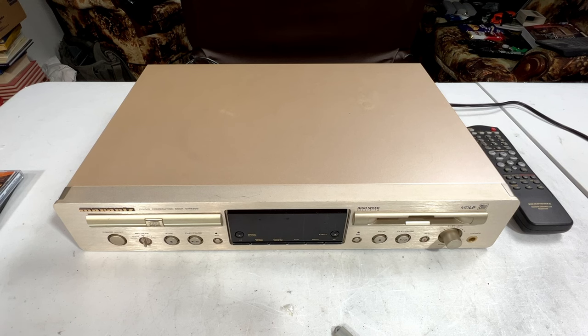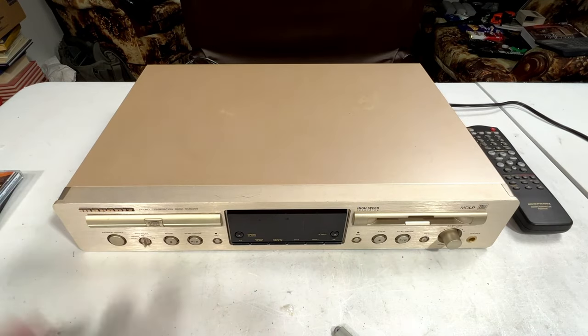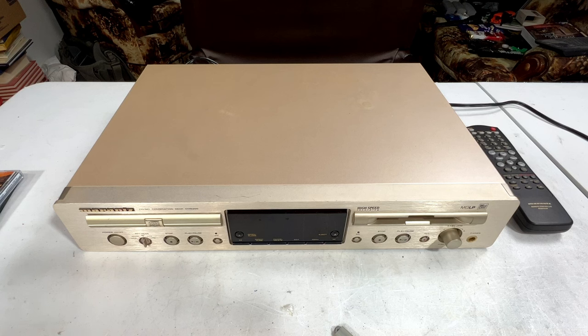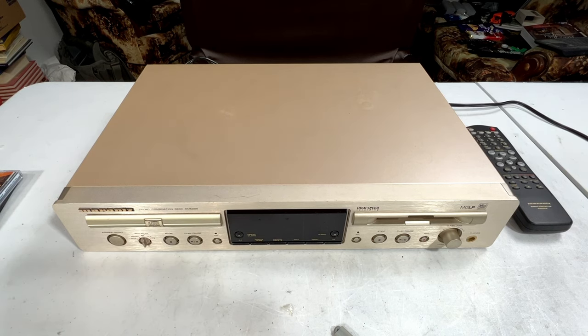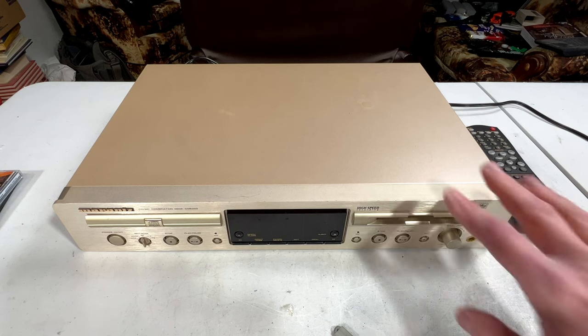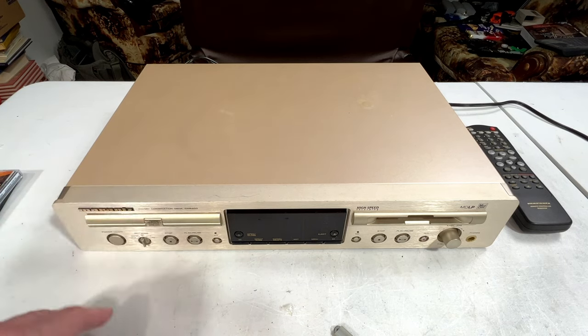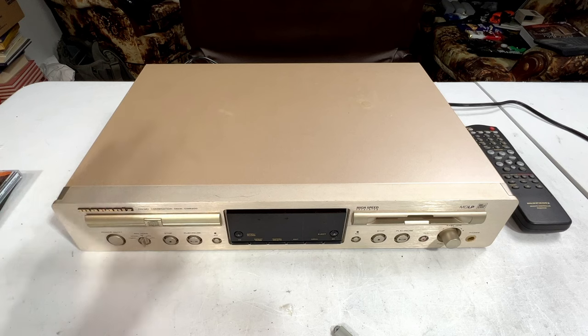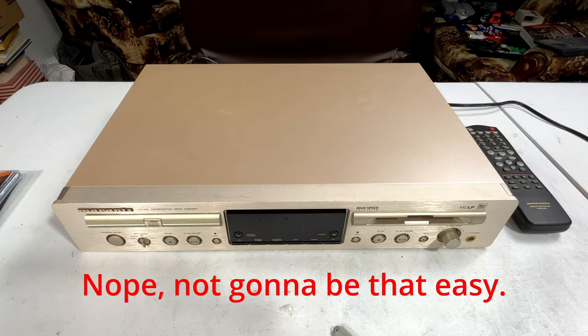I'm continuing to use the Bose Via off the transformer, but this one was significantly cheaper to get than a Bose Via was, so I'm not really too concerned about blowing it up or something. So what was the complaint with this? Well, according to the seller, the CD section has some problems — it doesn't read CDs properly. I believe the mini-disc section works. Hopefully all we've got going on here is a dirty lens or something like that, and I can easily get the CD part going. We'll just have to see what happens.